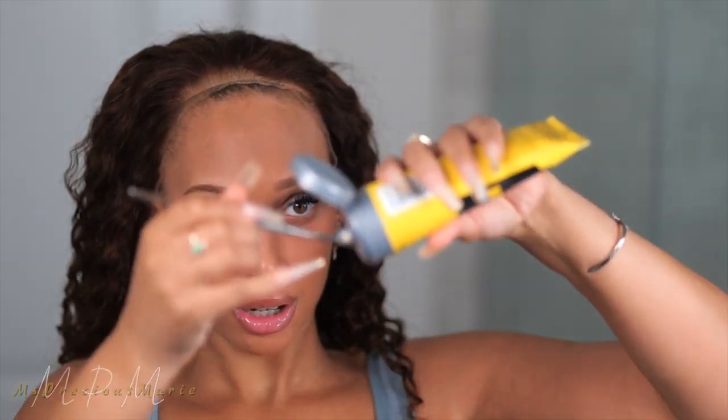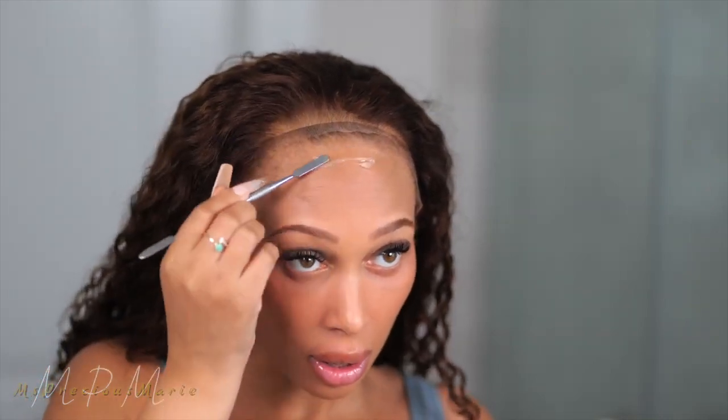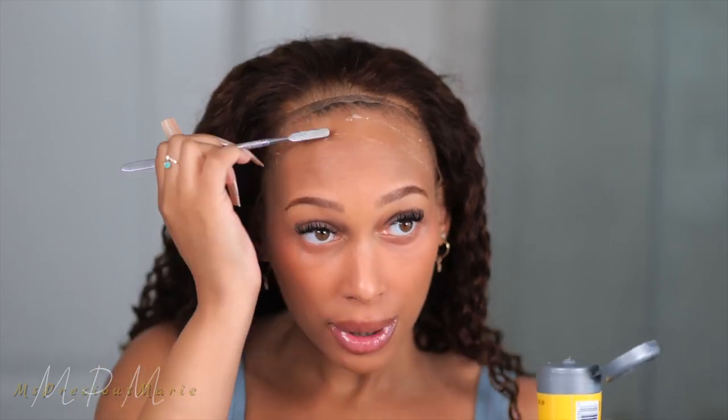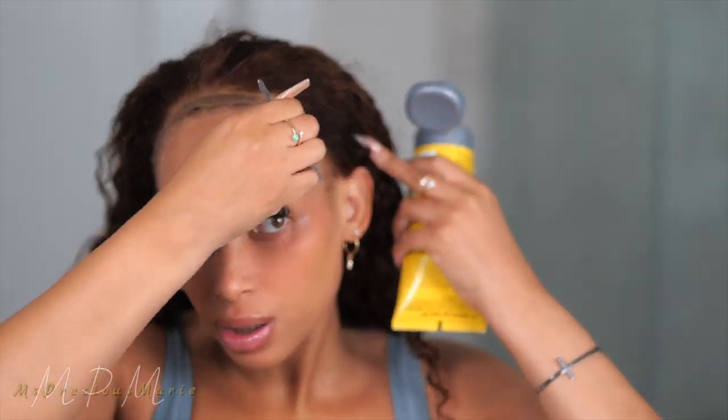Just kind of run your fingers through it like so and get all the extra hair out. Then take the spatula and just rub that across the hairline like so. There were some things I really wanted to see when it comes to the qualities of this glue. This gel takes a little minute to dry completely, so I would highly recommend letting it dry as much as possible, then lay your wig down and tie it down.